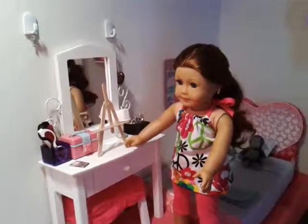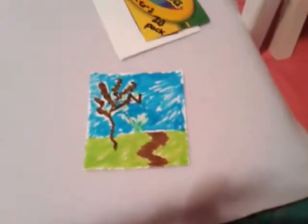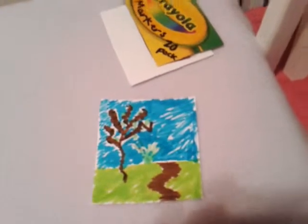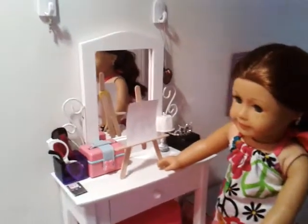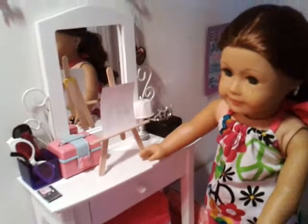First, put your easel on the table. Today we'll be drawing a lovely picture of a park with a little stone path and a couple of trees and a bush. Just put your white canvas on your tabletop easel, and then get your markers ready and let's draw.